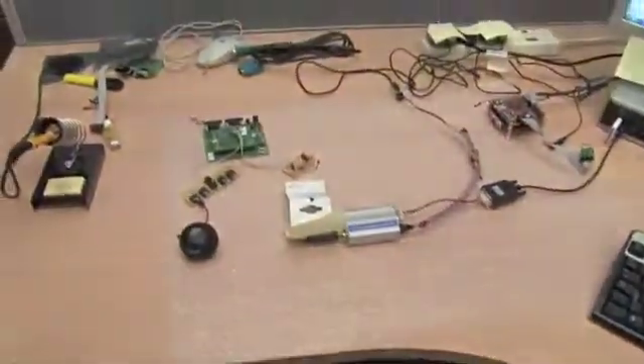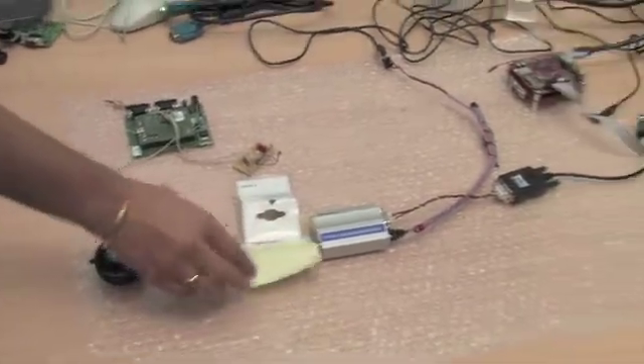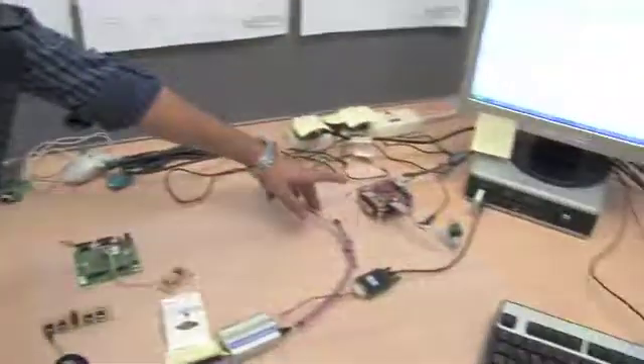Here we are looking at the table with a whole load of components from the Wild Ducks project. Let's get someone who really knows what he's talking about to walk us through everything on the table. I'll start with the Beagle board first.